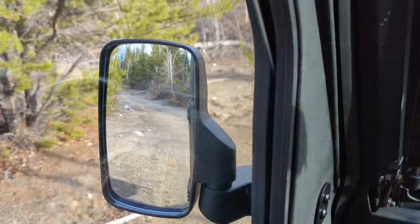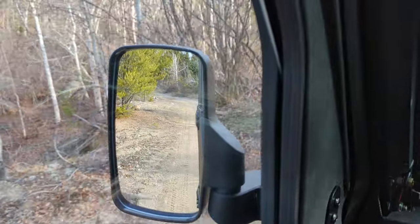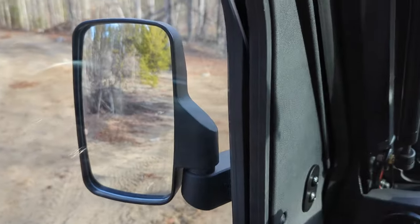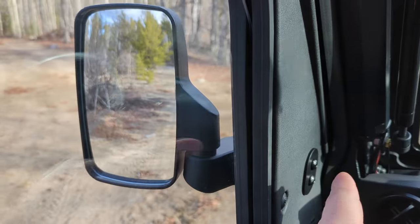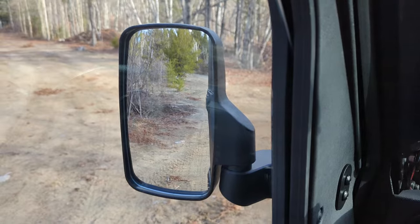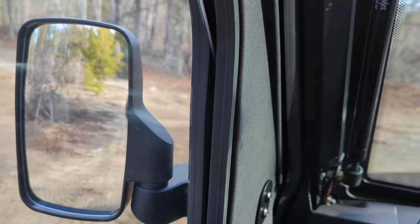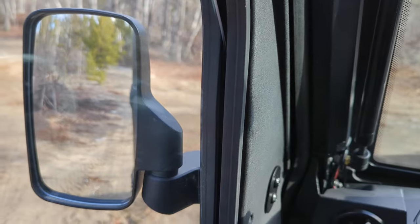If you were to buy these mirrors from Polaris today, they're $229 Canadian on their website plus tax. This mirror here is less than a third of that price. They use the exact same mounting as the Polaris ones, so if you don't like these you could always go to the Polaris ones — the holes are exactly the same. I don't think you can go wrong buying these mirrors first because the quality is very good and the Polaris ones are not worth a couple hundred dollars more in my opinion.